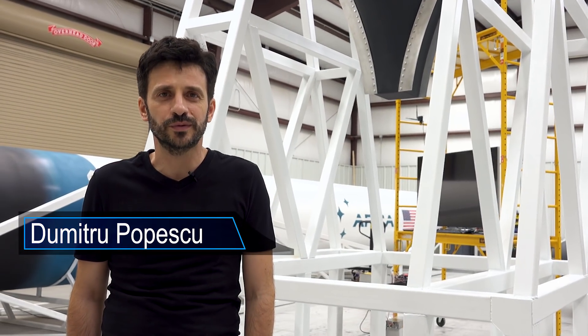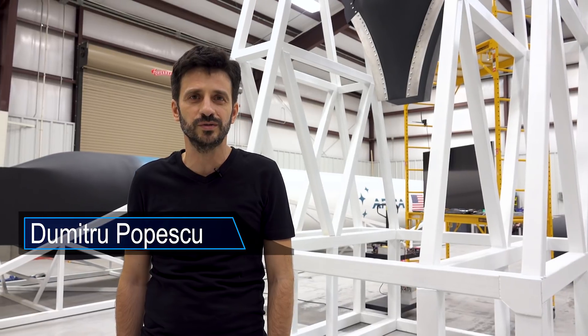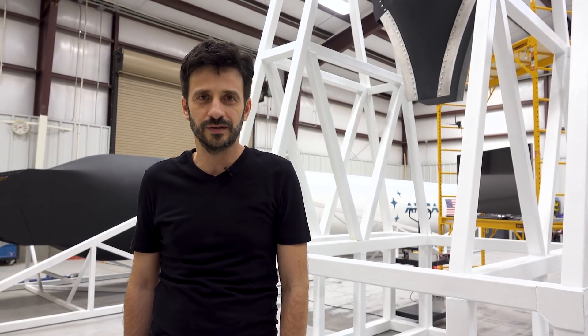Hello, I'm Dumitru from Arca Space Corporation and in this week's episode we are going to show you the final integration of the load cells into the test stand and the open house event.